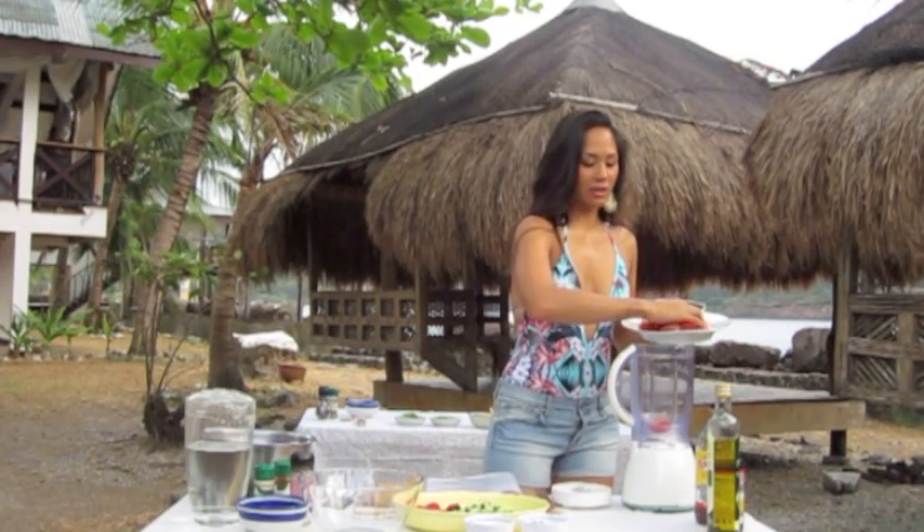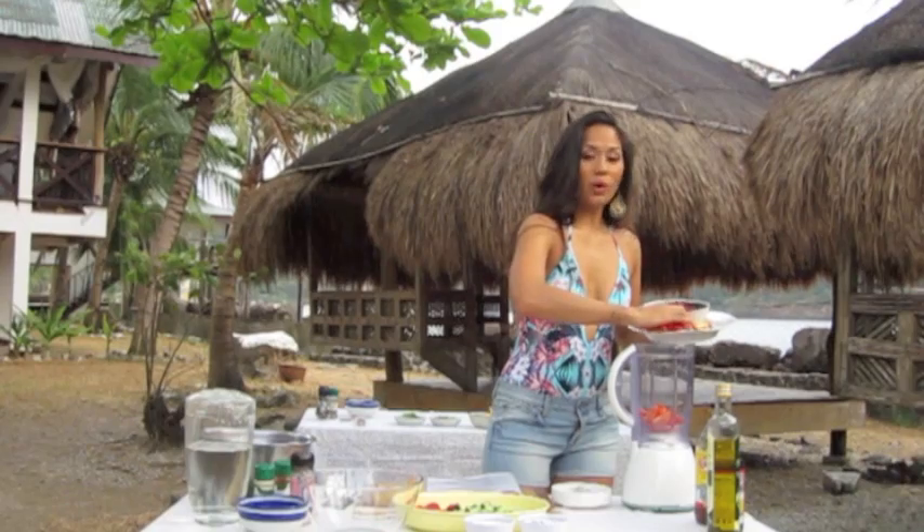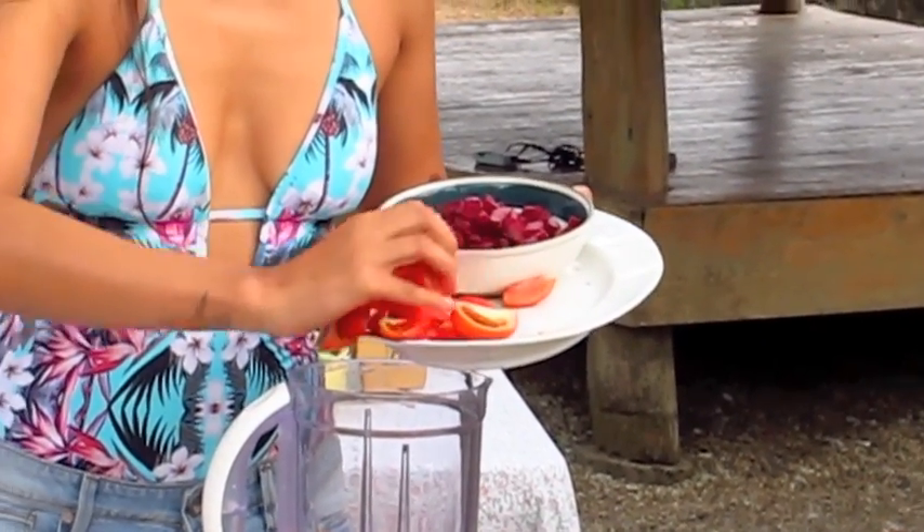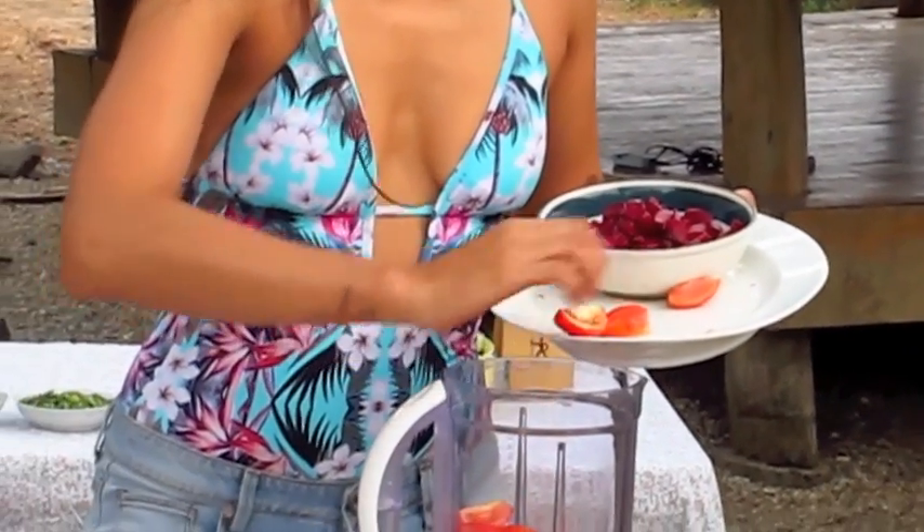So just use about three cups of tomatoes and put them in your blender. You won't need a cooking pot for this gazpacho recipe. Put your tomatoes in there along with red beets.